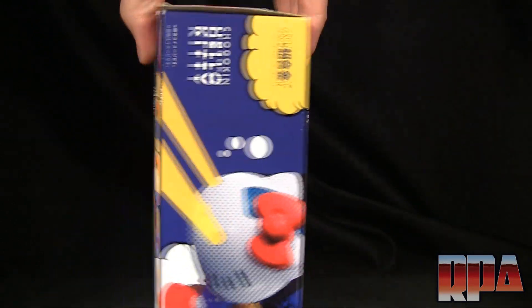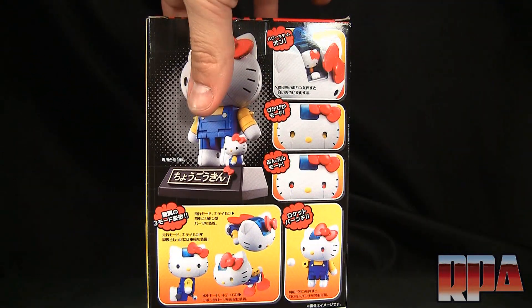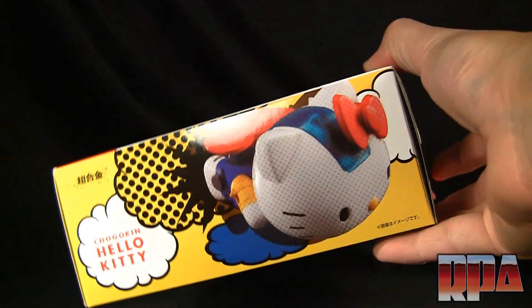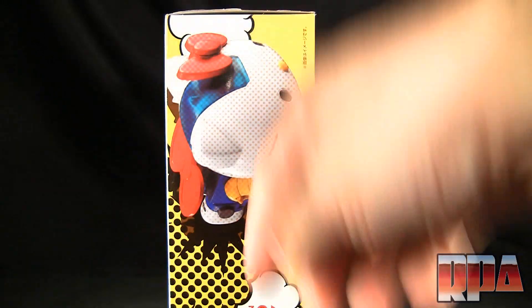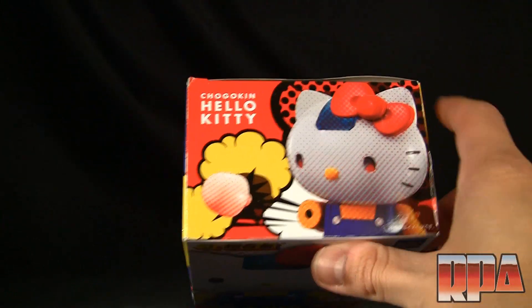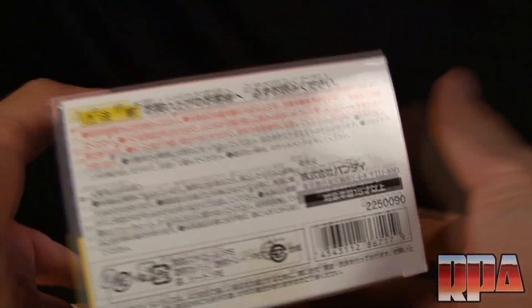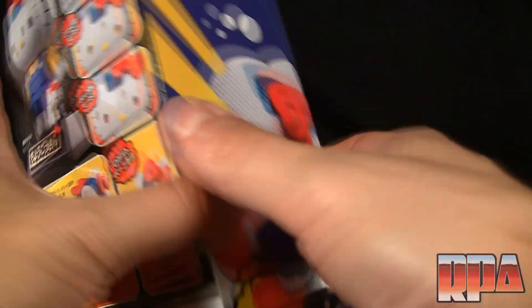This is the box it comes in — very heavy. I think if you threw this at somebody you could probably knock their head off. The sides show a comic-style newsprint design, and the top shows her with her rocket punch feature, so she fits right into this channel. There's a bunch of stuff in Spanish down here, so we'll go ahead and open it up.